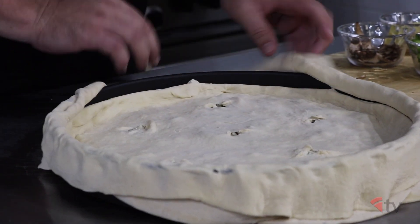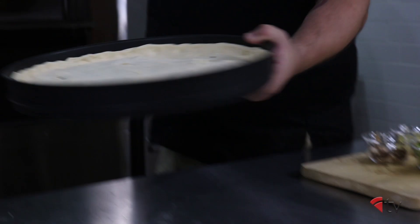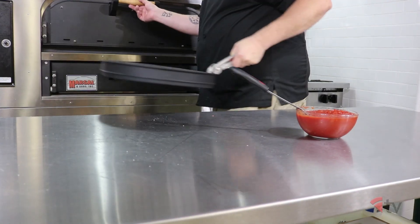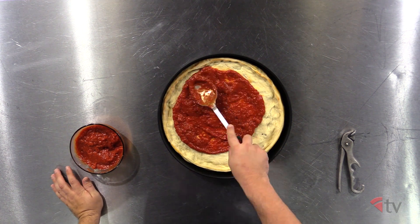Cook the unsauced pie for about five minutes at 475 degrees, or until it starts to lightly brown. Once your pie is par baked, add your sauce to the reservoir on top.